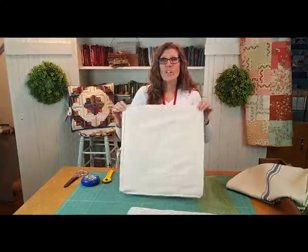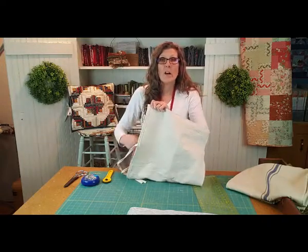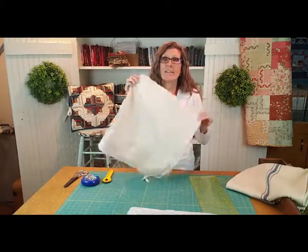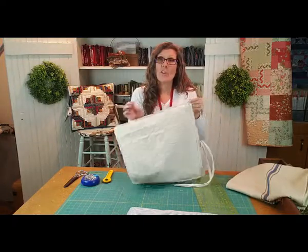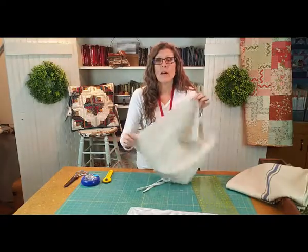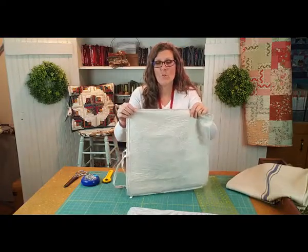The first thing you're going to do is line those two pieces up together. You're going to leave one long 18-inch edge open and sew all the way around three sides with a quarter-inch seam allowance. Then go back and zigzag around those same edges — front, top, and bottom — to hold the seam allowance together and keep it from fraying when you wash it.